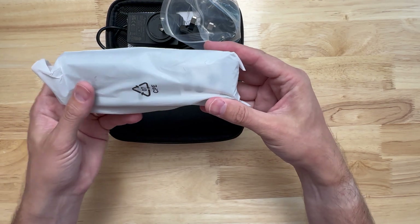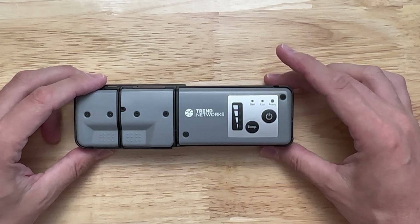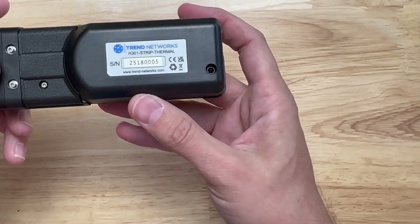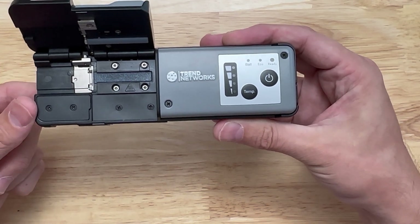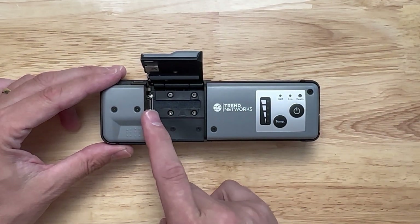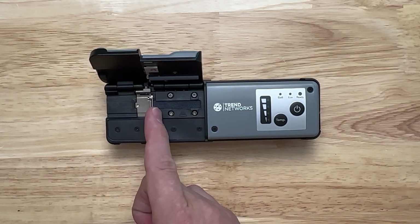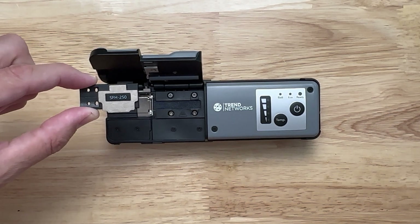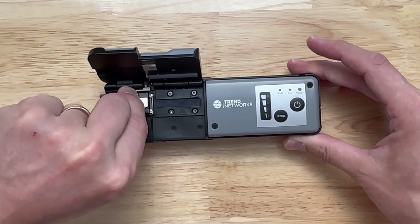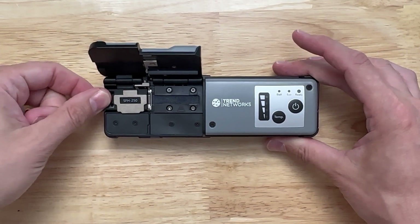And the unit itself — it's kind of heavy. There's temperature, power, and input for charging. On the bottom we have our serial number. This is where we put our fiber on top of the cleaver. If we open it up, the excess material will build up here and the fibers go along here. Inside we have a blade and a heater, and we have our fiber clamp. There's one beside me here that drops in — when we put our fiber in there, it seats perfectly.